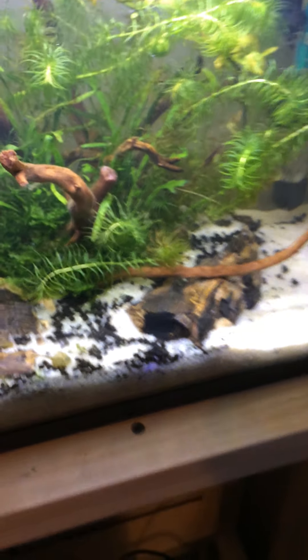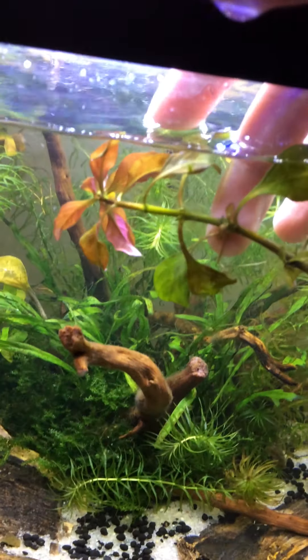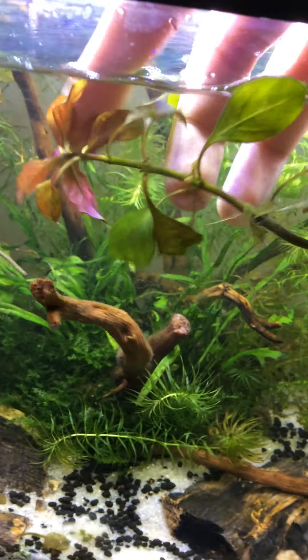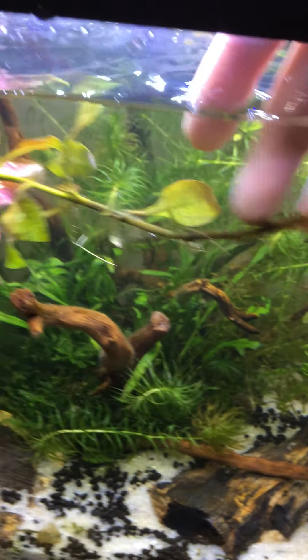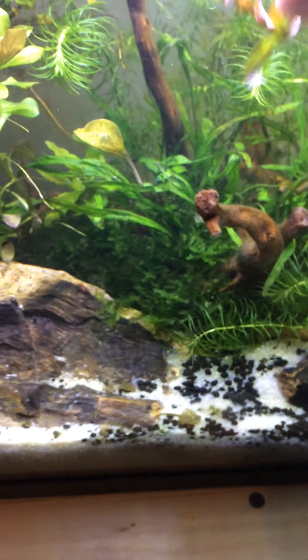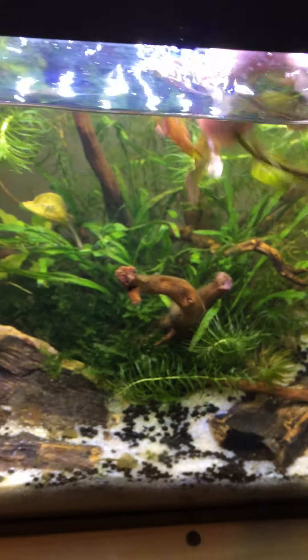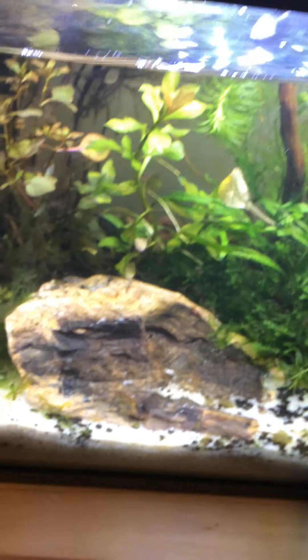I'm just gonna show you guys the dying Ludwigia. Look — the top stem of this Ludwigia that I'm saying is dying: top stem, healthy. Bottom stem, mushy and dying. I have no idea what's going on. I mean, the top leaf is red, which means it's having sufficient light. So I have no idea what the bottom part's doing.